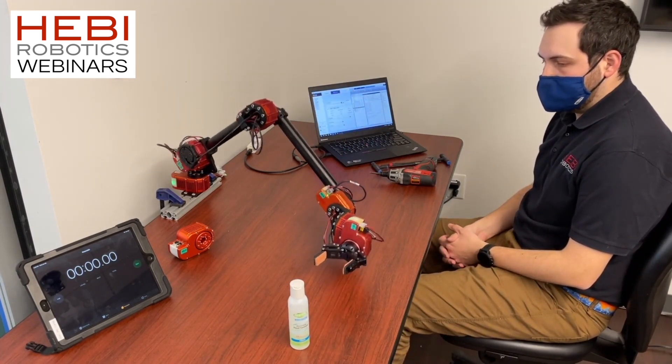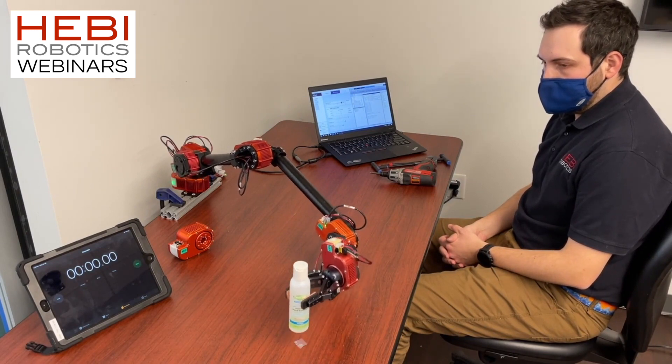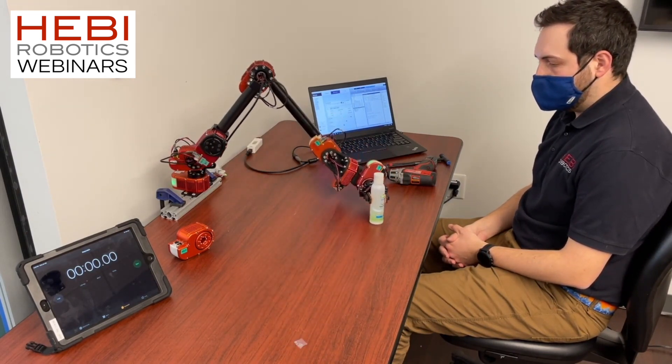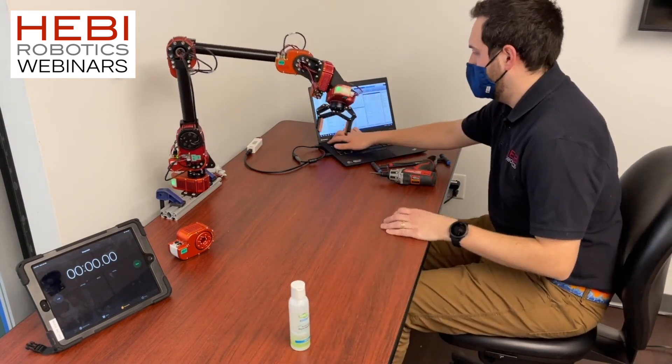But let's say this runs for a hundred or thousand hours, and a certain actuator needs to be replaced or repaired.